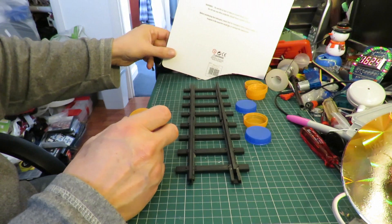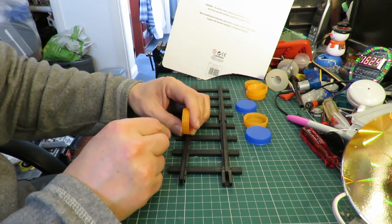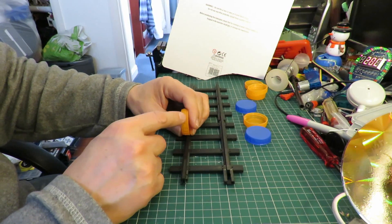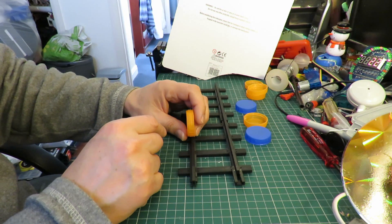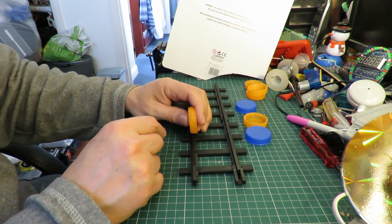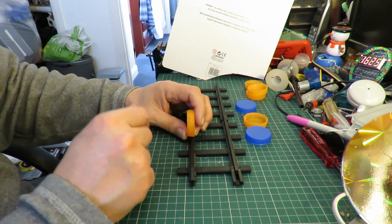The next problem we're going to have is that with small wheels like this, rubber band powered, there's going to be very little grip so we're going to get a lot of wheel spin. We'll probably get around that by putting extra weight on the train just to hold it on the rails.